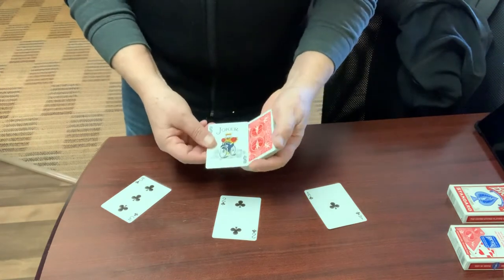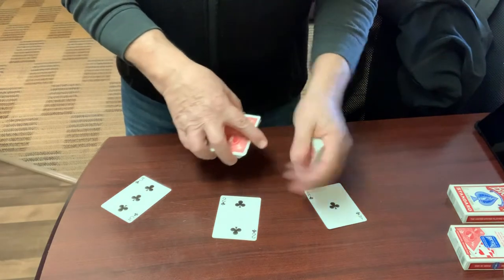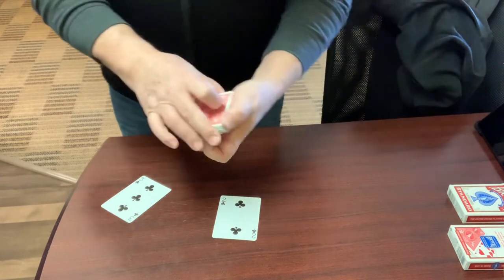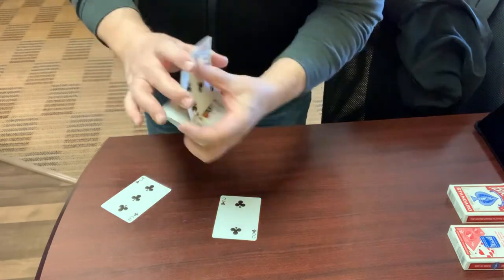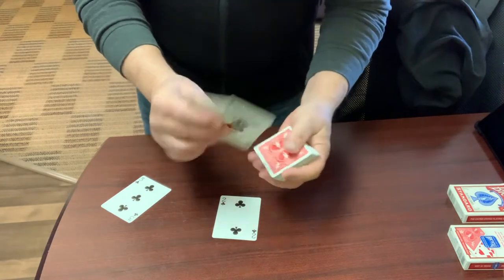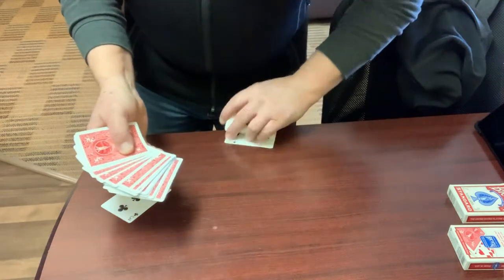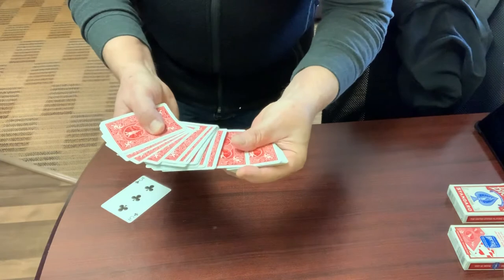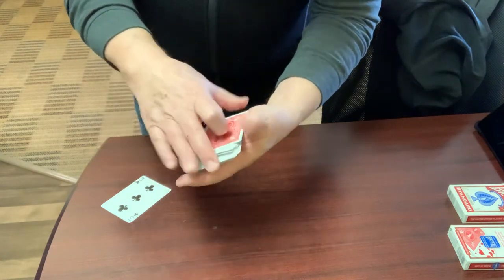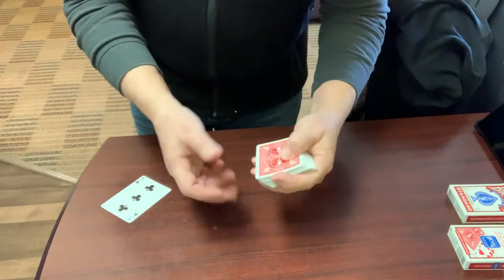I start with the joker on top of the pack. I do a slip cut for the replacement of the first card selected, which is the ace of clubs. The cards are given a shuffle — or however you'd like to control those two cards to the top. Spread out the cards for the replacement of the second selection, spectator near the center. That card was replaced, and then I keep a break below that card. While the cards are squared up, I do a classic pass, false cut, bringing the cards back where they were.